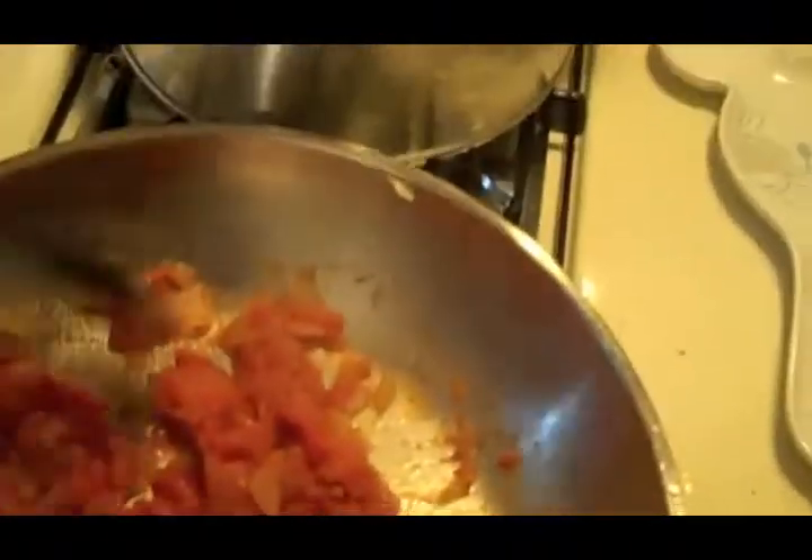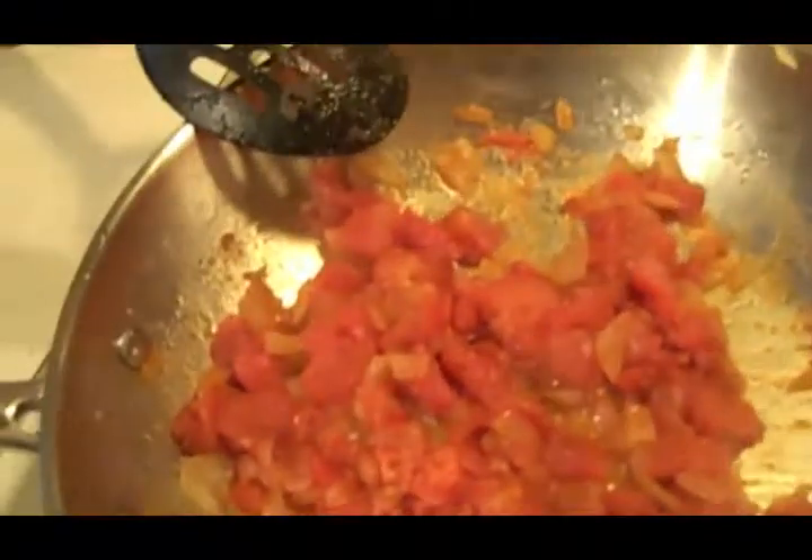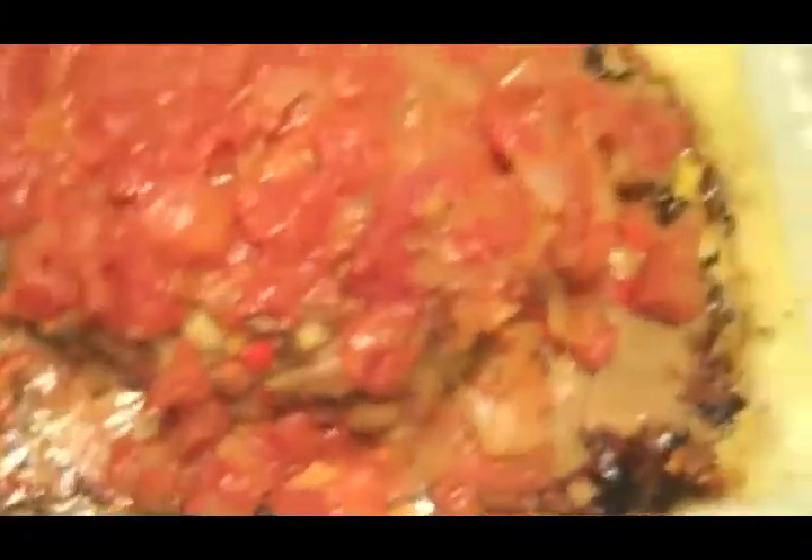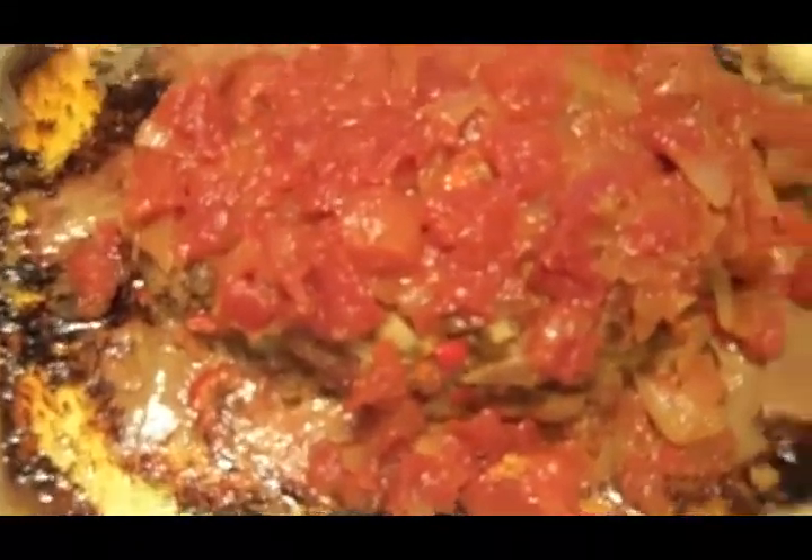Once the meatloaf is done, you're going to add the honey and the apple cider vinegar — one teaspoon of each. It's been cooking about 40 minutes. I'm going to add the honey and apple cider vinegar and then pour it over the meatloaf. That is beautiful — it is smelling beautiful, smelling yummy. So I'm going to put the sauce on there.